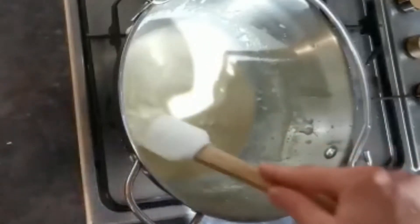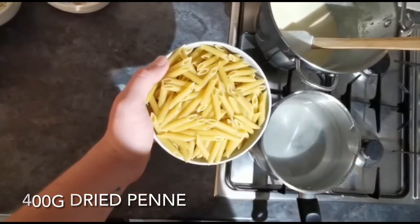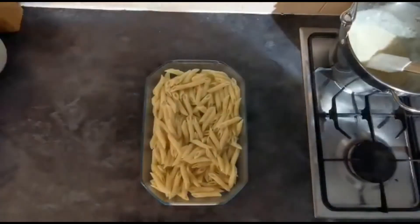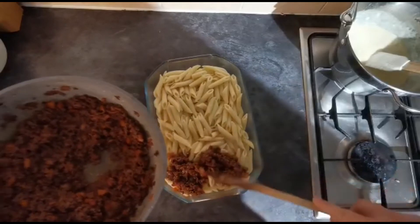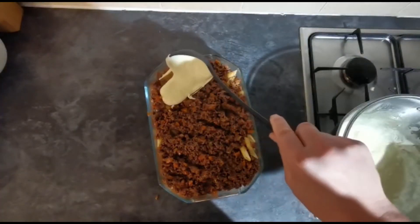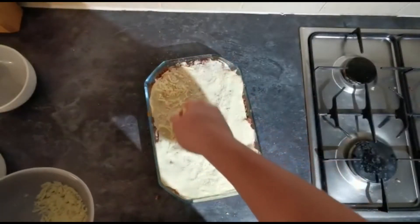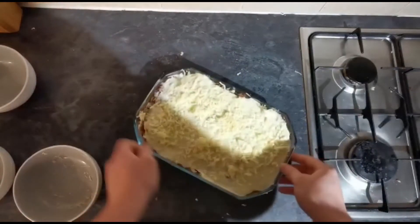Preheat your oven to 180 degrees and cook off your pasta in some salted boiling water. I'm adding 400 grams of dried penne pasta to a large pan of salted water and allowing that to boil for about 10 to 12 minutes until cooked. Once drained, pour the pasta into a suitable oven dish, spoon the bolognese on top of the pasta, then spoon the cheese sauce over the top as well. Finally, sprinkle the remaining cheese — the parmesan, mozzarella, and cheddar — on top, and pop this into your preheated oven at 180 degrees for half an hour.